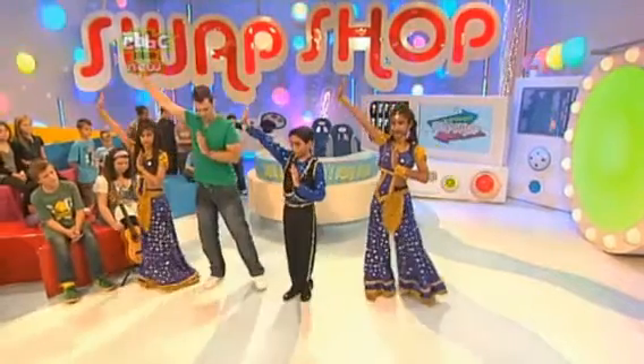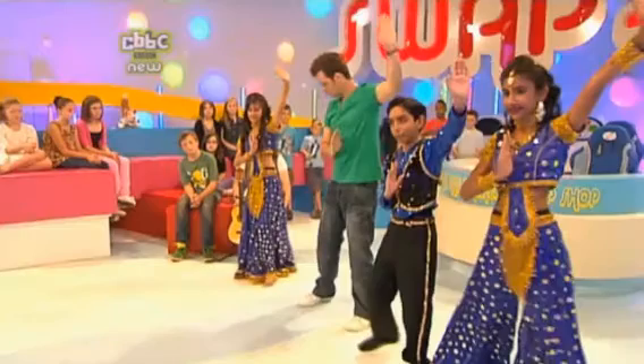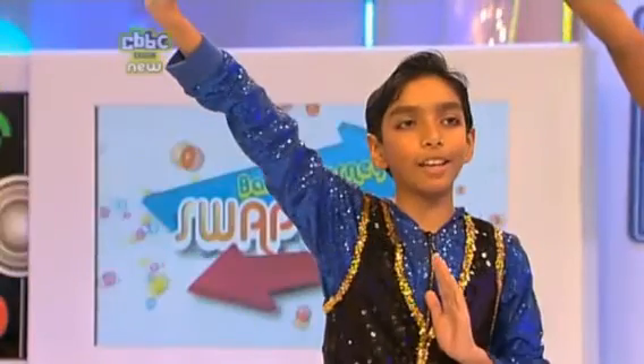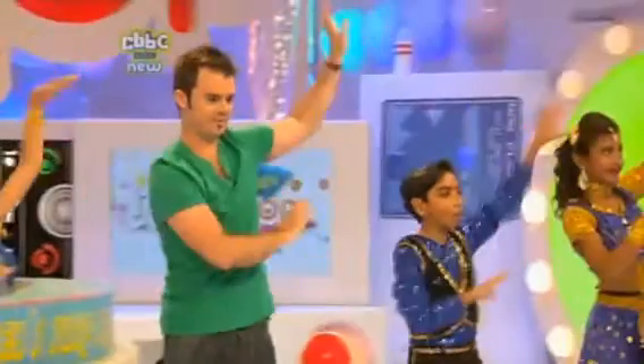We're going to go with the hands — go away, go away. Let me change our hands. Then go left, together, left, together. Then with the hands we go — go away. Let's try that four times: five, six, seven, eight. Right, together, right, go away. Left, together, left, go away. Right, together, right, go away. Left, together, left, go away.